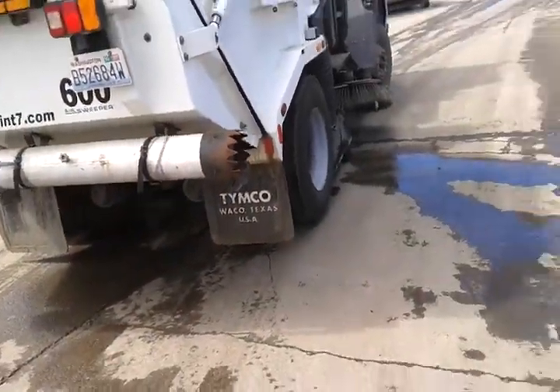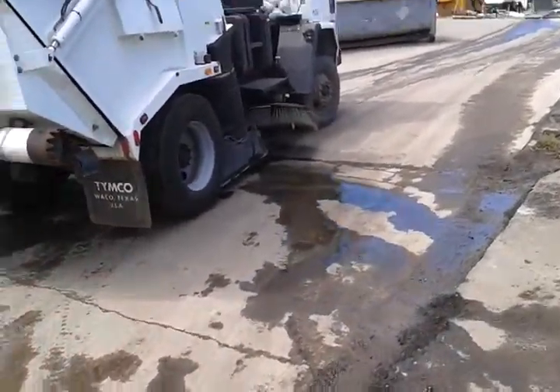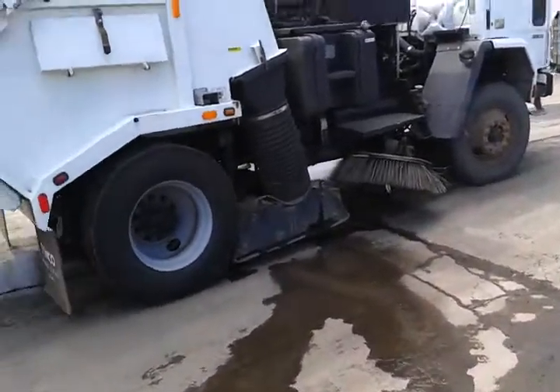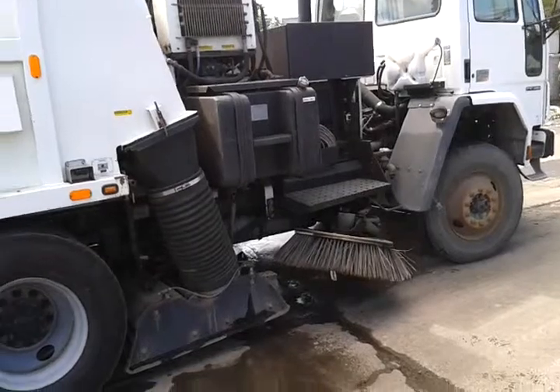When the sprayers aren't working, these things just blow dust. They're vacuum sweepers, which is good, but the water keeps the dust down — so this sweeper is not functional.